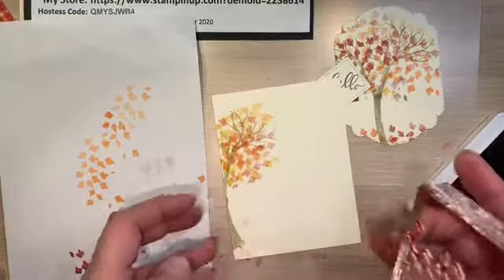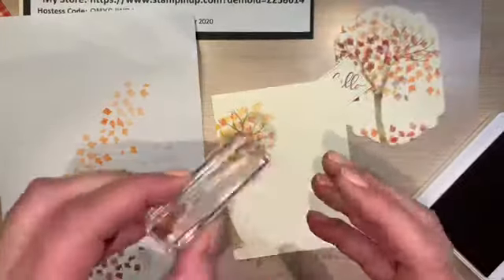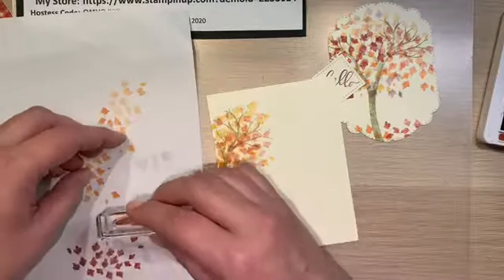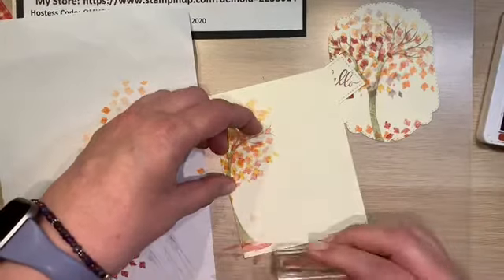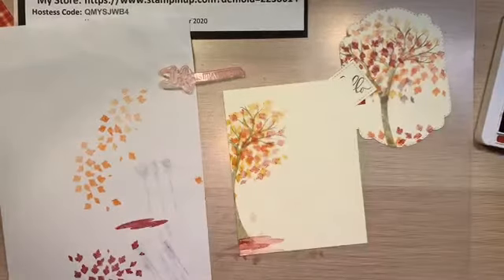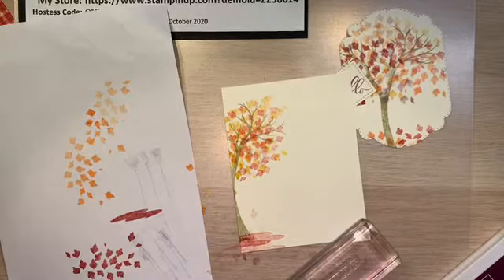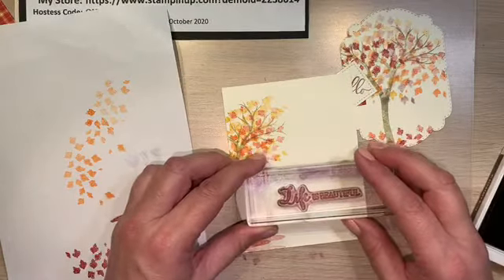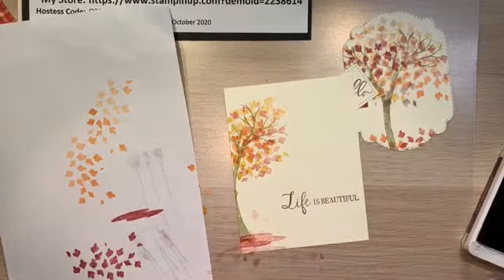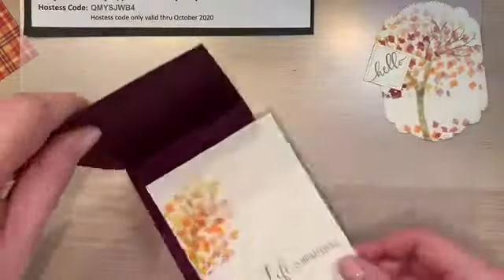And then we'll just add some down here. Let's add the Cajun Craze again — we're just going to second-generation it so it's not too vivid. How about a nice gentle reminder of how beautiful life is for this time of year. We'll stick with Blackberry Bliss since that's what we used on the outside. We'll put it down here so that if you're writing a message inside you have plenty of room. So that's the inside of our card.